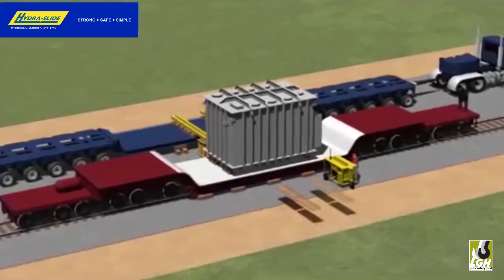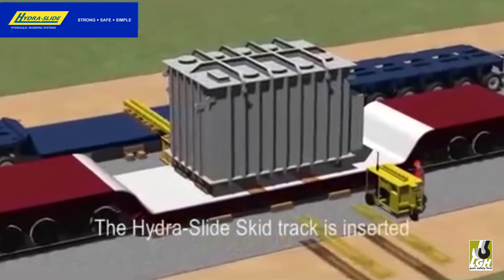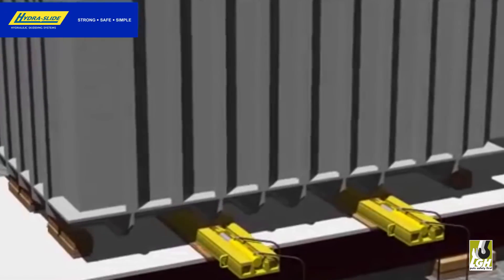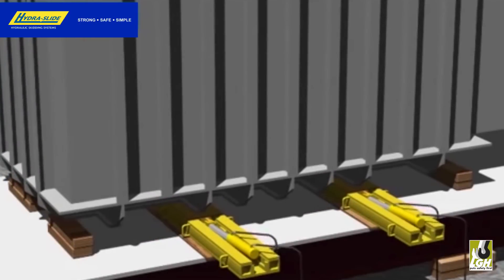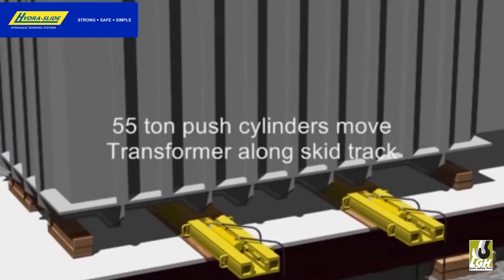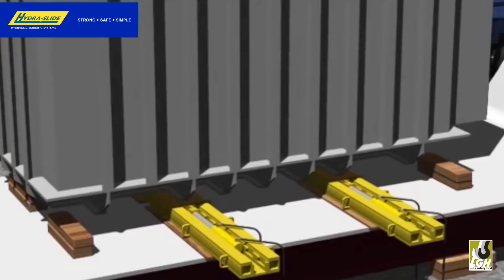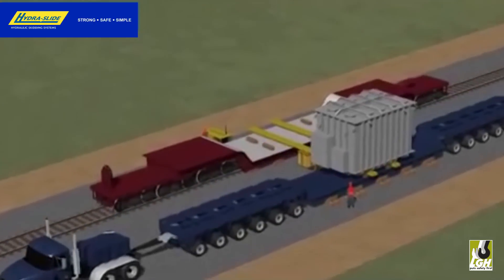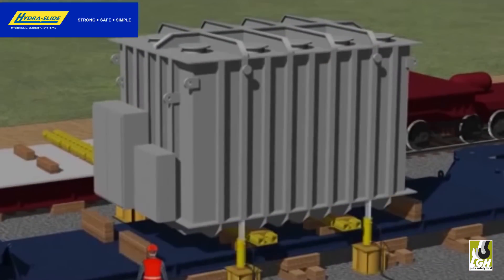The complete system works by horizontally transferring loads smartly with the heavy-duty ratchet-style skidding track along with the specially modified push cylinders. When combined with other hydraulic cylinders and sync pump to lift and lower the unit, you create a strong, simple, and safe application to accomplish an otherwise dangerous task.